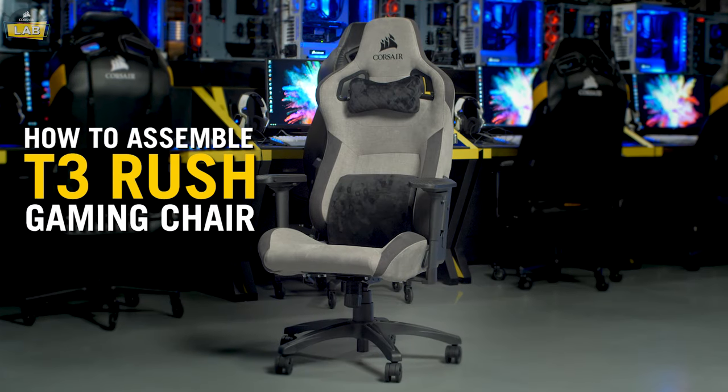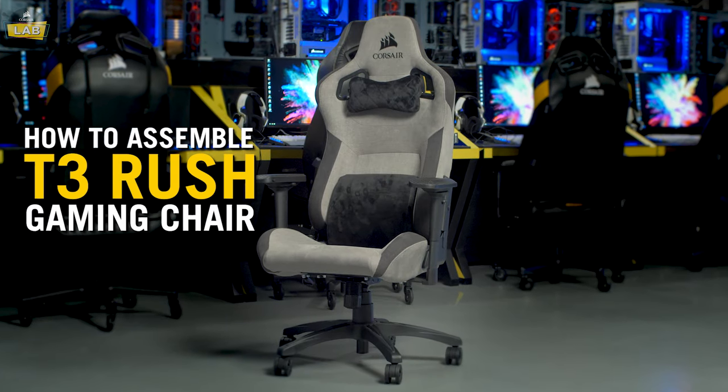The Corsair T3 Rush Gaming Chair is outfitted with breathable soft fabric on the seat and backrest.